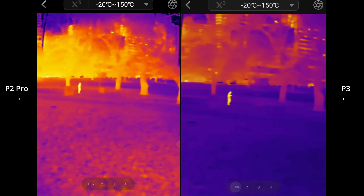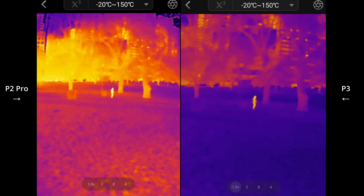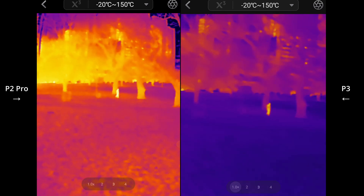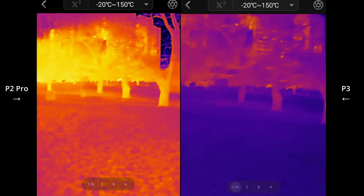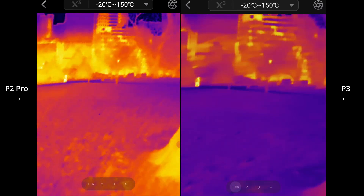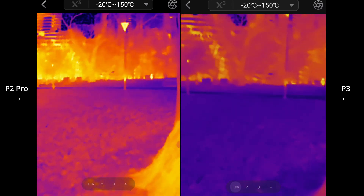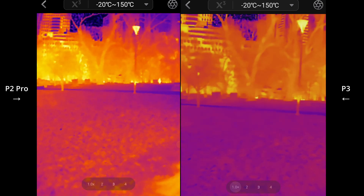If you sort of look all the way in the distance, you'll notice that objects and cars moving in the background are much more easily picked up. Let me see if I can maybe spot some over here - a little bit there.